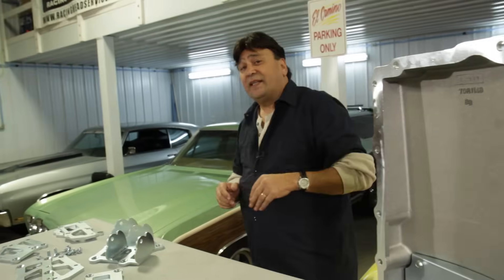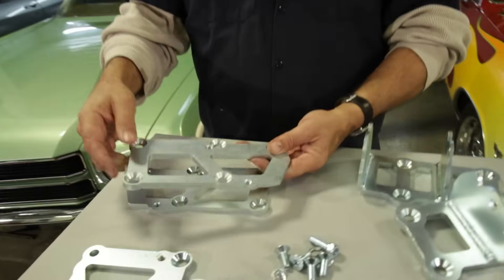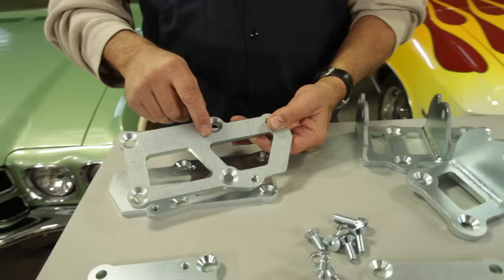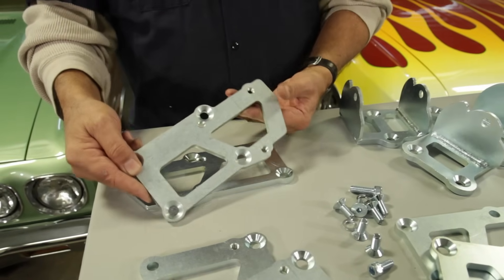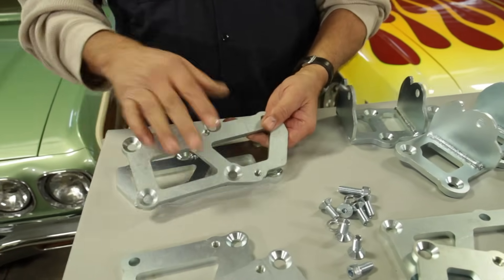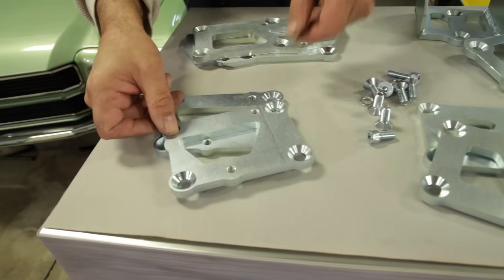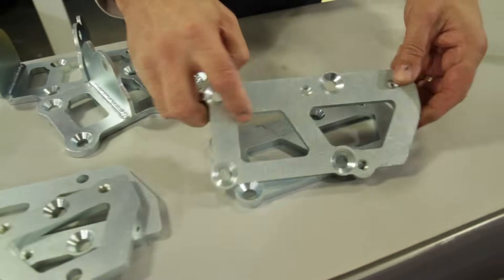We need to set the engine in that chassis, and here's what we need to do it. Hooker offers a set of engine plates that's going to allow us to really position the engine in a number of places. We're going to start with this engine plate that's going to position the engine in the exact same stock location as original - meaning the mating surface between the bell housing and the back of the block is going to be in the original location. If that doesn't work for you, they've also got plates that move the engine forward three inches, an inch and a quarter, or a half an inch.